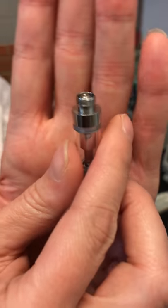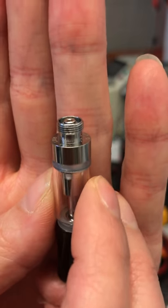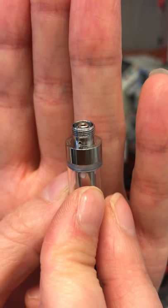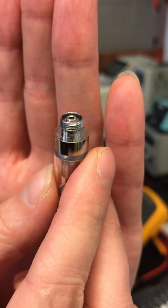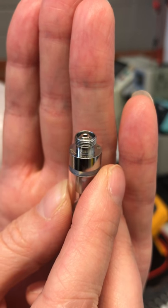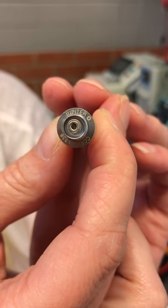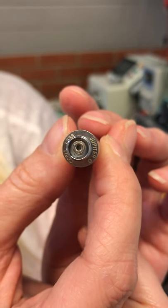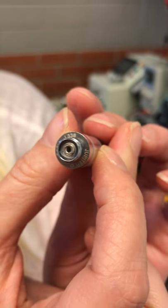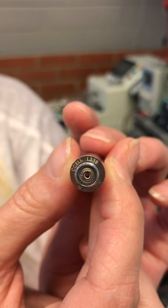If you see more than four inlet holes, it may not be an authentic CCELL. Also, if you look on the bottom of the cartridge, there are two air inlet holes — those are secondary air inlet holes. If you do not see those on the bottom of the 510 thread, then it may not be an authentic CCELL either. One of the last areas to check is the imprint on the bottom of the cartridge — flip it over and look there.